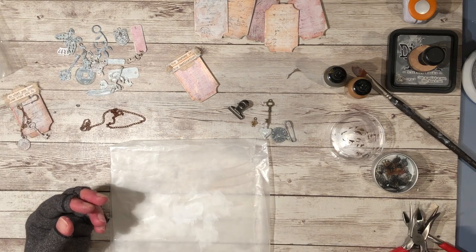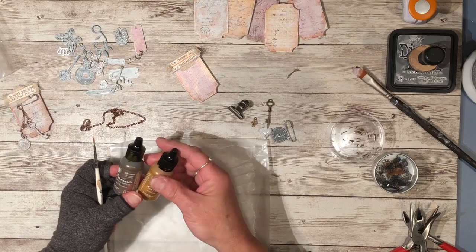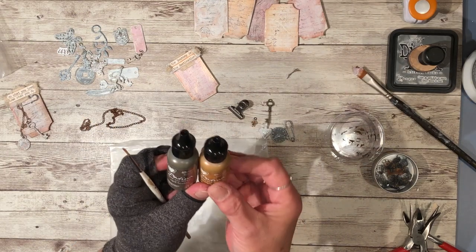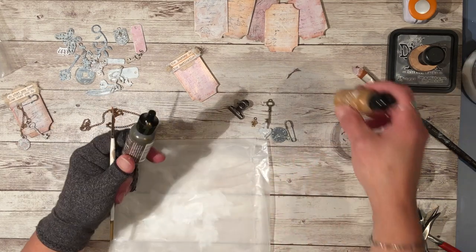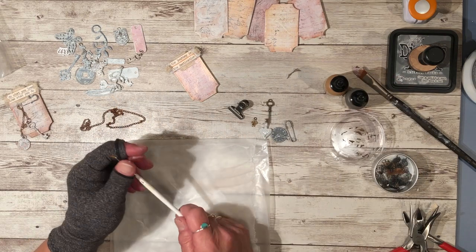You don't have to have this, but I used these patina paints. One is aged bronze and the other one's anti-copper, and I mixed them together to get the color I wanted.